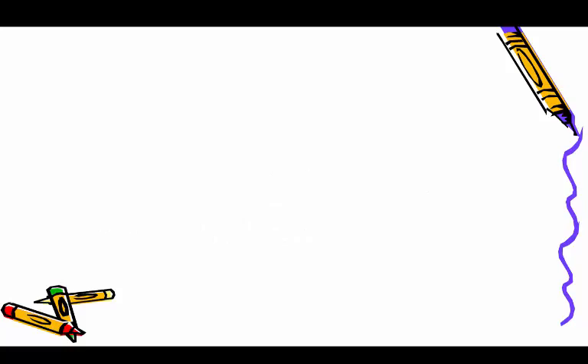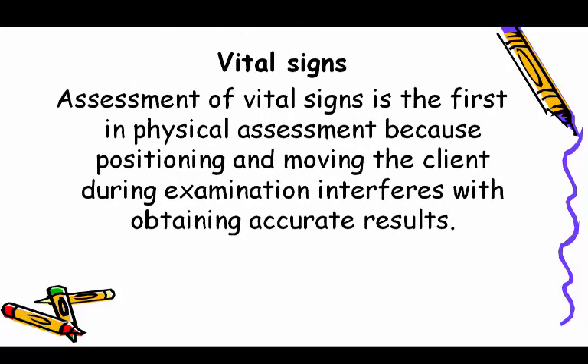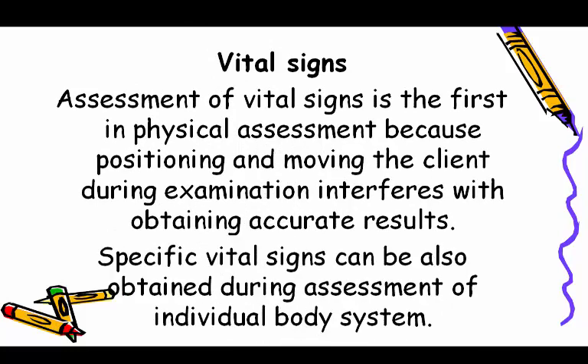Vital signs assessment is first in physical assessment because positioning and moving the client during examination interferes with obtaining accurate results. Specific vital signs can also be obtained during assessment of individual body systems.